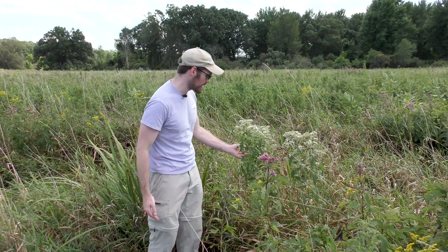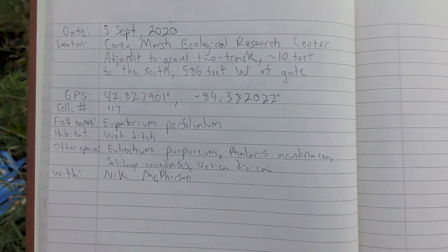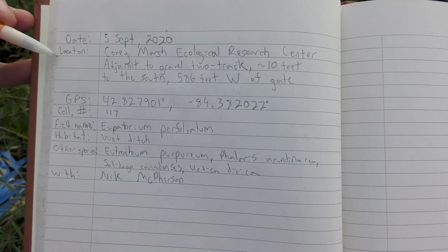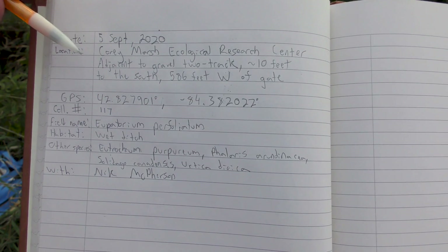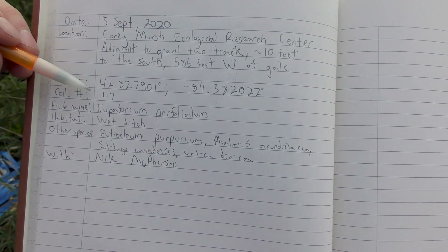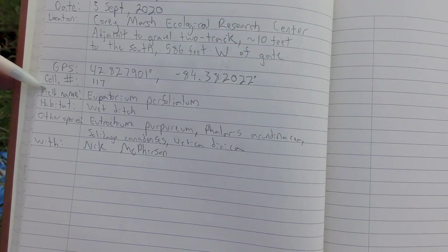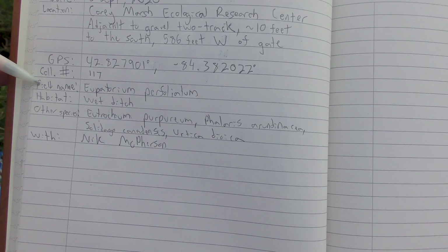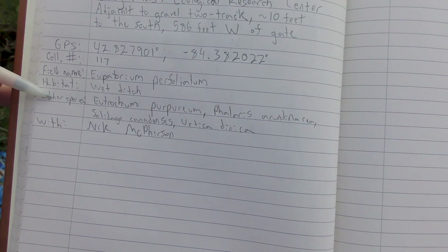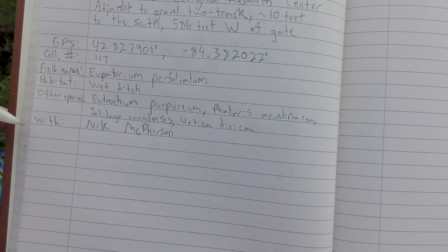So I think I'm ready to collect this plant, and I'm going to put some stuff in my collection notebook first. There are some really critical pieces of information in here, like the date, the location — which includes a general location and more specific directions to where I collected it — GPS coordinates, and my collection number. This is the 117th plant that I've turned into a herbarium specimen. It's also got the field name, so if you don't know what the plant is, that's okay — you can leave this blank or just make an educated guess. I've also got the habitat where the plant was growing, a list of a few other species found growing nearby, and another person I'm with who's helping. You can also include additional notes or soil type.